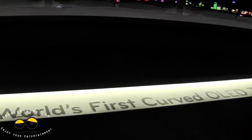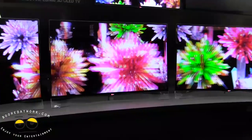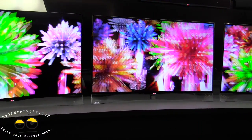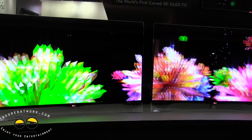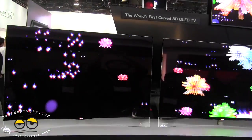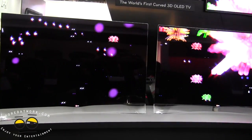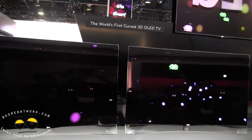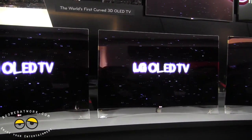Did they give you a spiel about why it's curved? A normal TV is flat, right? So on the far edges it's actually further from your eye than the center, which causes distortion. So the idea here is that it's basically equidistant from your eyes — all parts of the screen — so that you have less detail loss. It's like an equal-sided triangle. Exactly. So there's less detail loss, that's the idea.